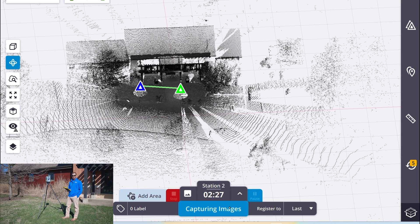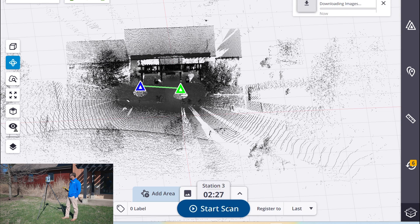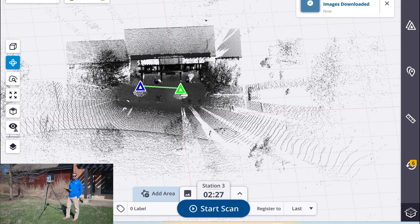And that's really all there is to this scanner. You set it up, it auto levels itself, does a calibration every setup for the compensator, set your parameters, hit start and go. It's going to register itself in the software.